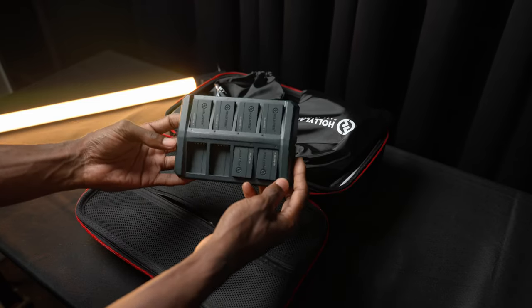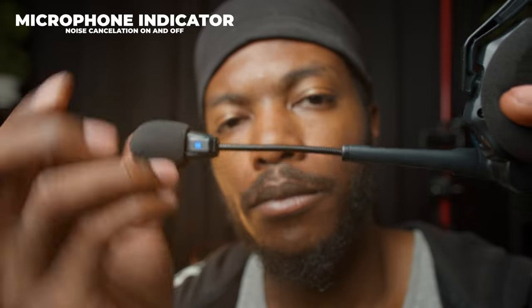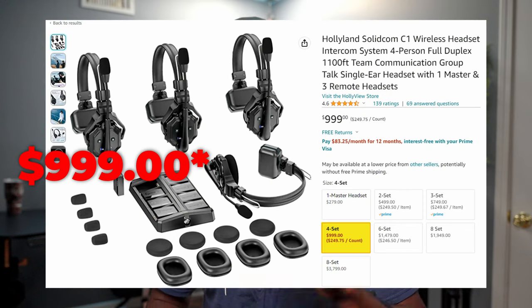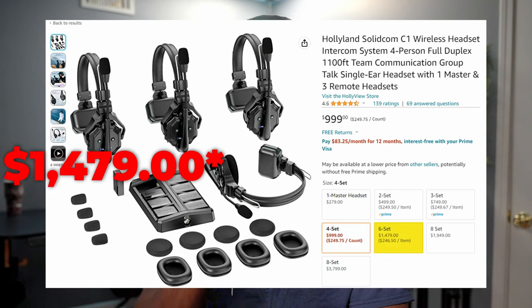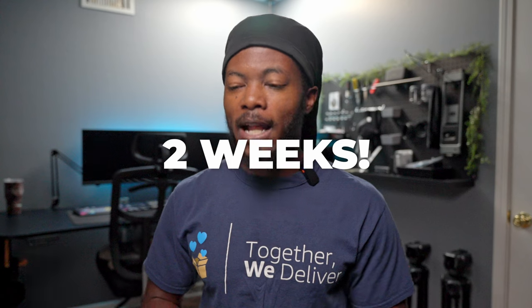Hollyland sent me a six-headset set — two master headsets and four secondary headsets — so I can have six people communicating at once. Our team usually uses around three to four at every race, so we're using just about all six. Four headsets come in at around $1,300, and six come in at around $1,700 to $1,800. I'll have it linked on screen. I've had these for around two weeks, so let's jump into the review.